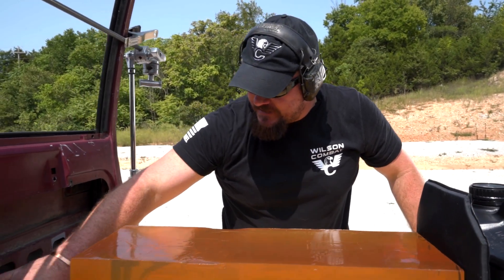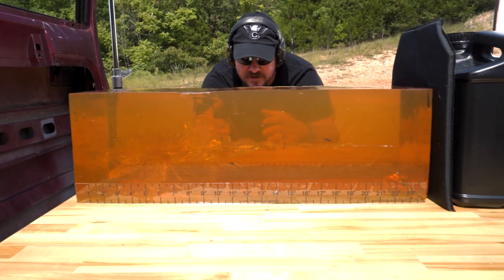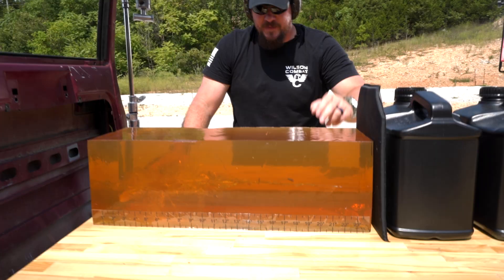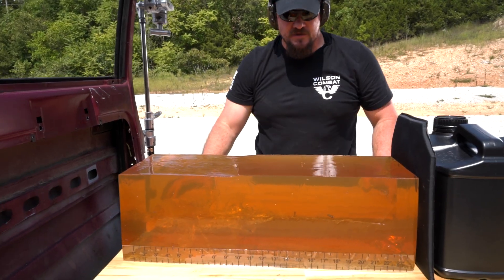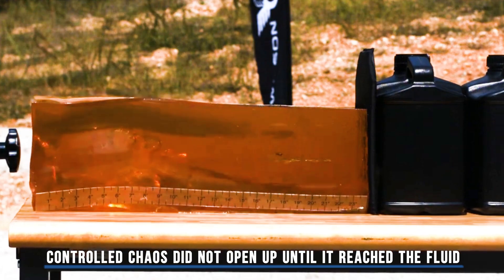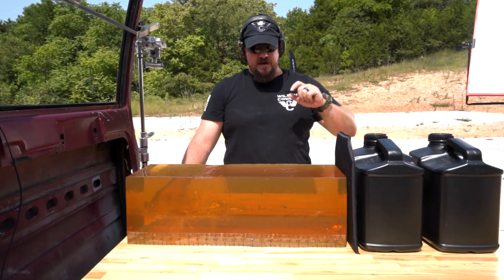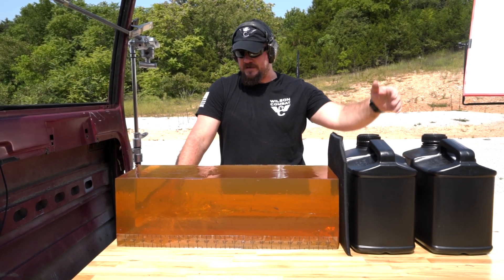So what we've got is a clean shot through the door. We caught a little bit of the brace. You've got a big violent balloon showing your energy dump, and then you've got petals that are shearing off of that Control Chaos bullet from 11 inches all the way out to about 17 and a half, and the base did come out the side at about 21 and a half inches. This bullet is designed for the base to retain and exit, so you've got an entry and an exit wound.